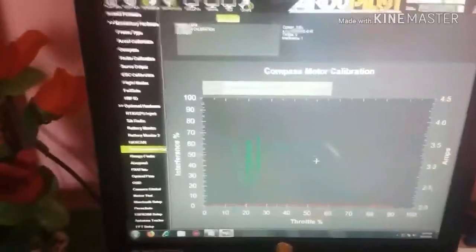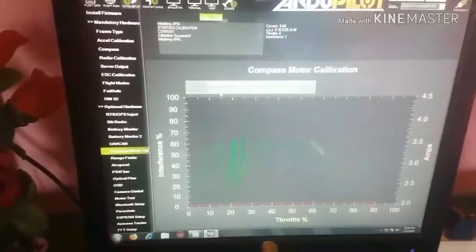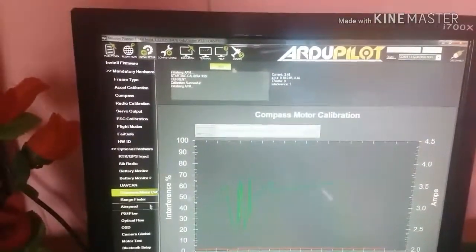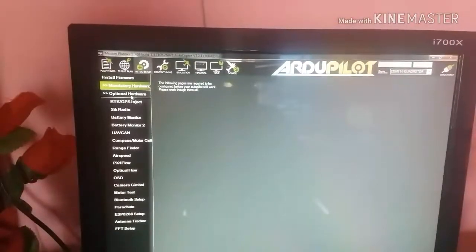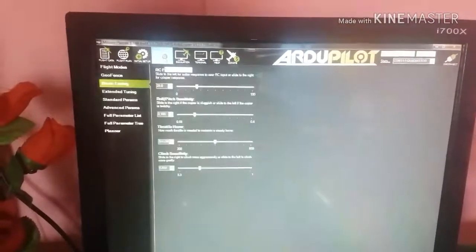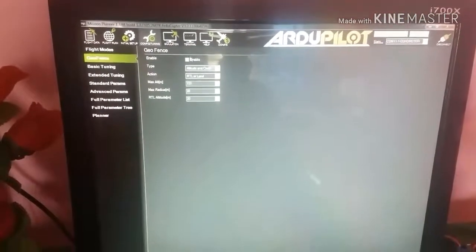Now click on the Connect button. Then go to Configuration. You have to disable the GeoFence (GFN).